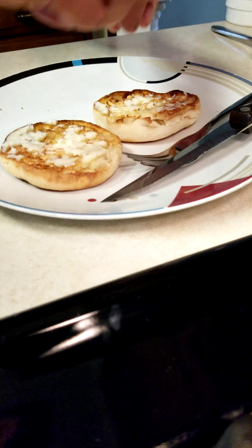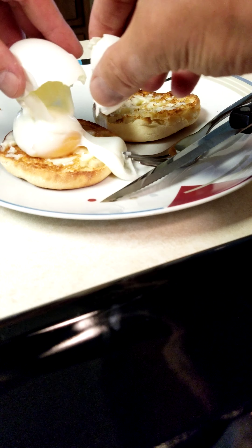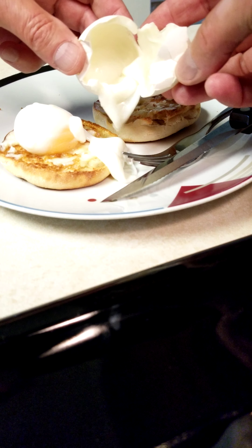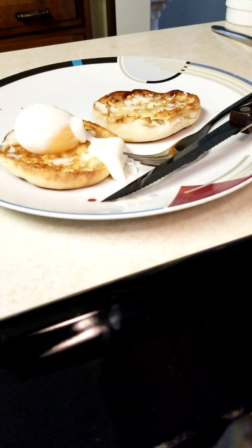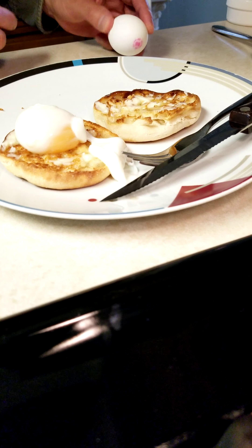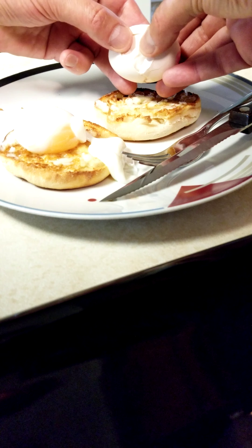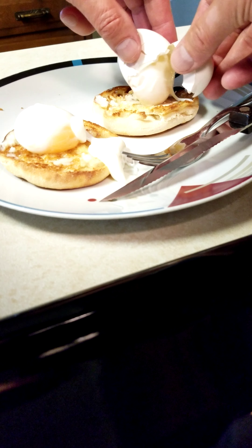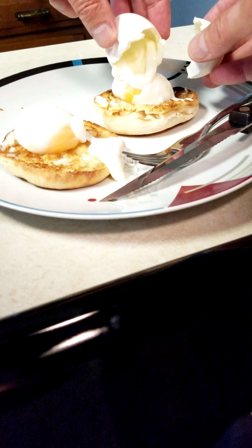This is how you serve it — just comes out perfect. Look at that, a perfect poached egg. Normally all of this would be floating around in the water making a total mess. I mean, it's absolutely gorgeous.